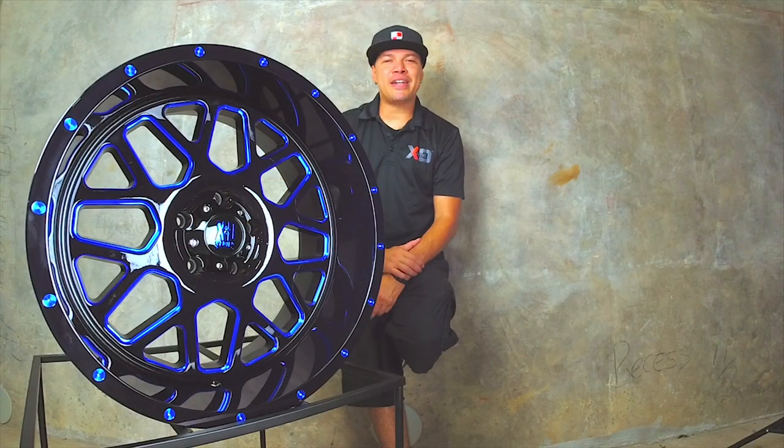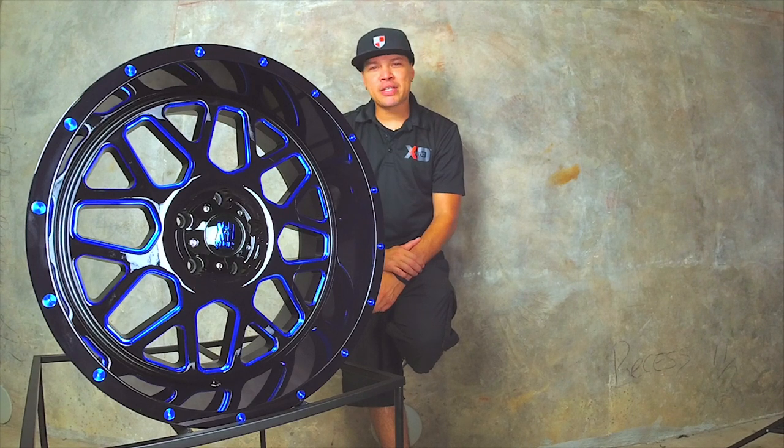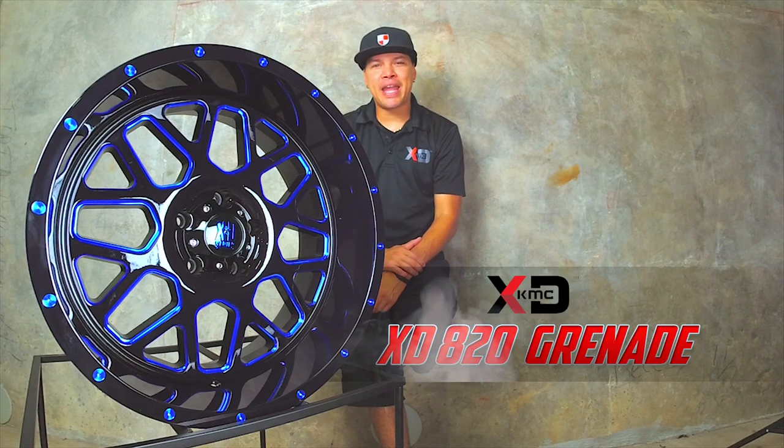Hey guys, how you doing? It's Cito with WheelFire.com, and today's wheel feature is brought to you by the XD series by KMC Wheels.